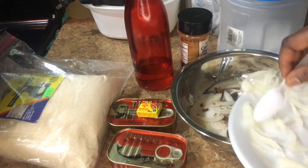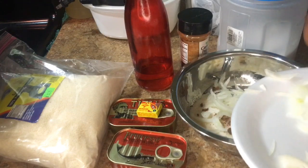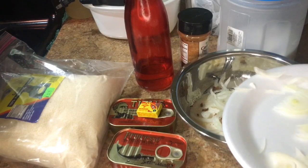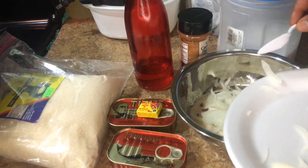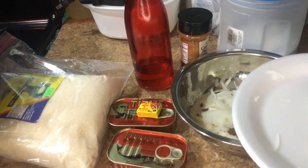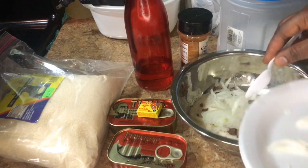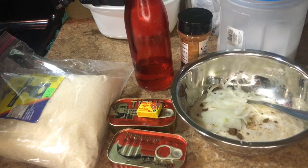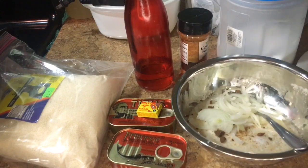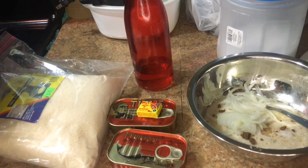I'm gonna add some of my onion — I love onion so I'm gonna put a lot. You don't have to, okay? This is my way. Whatever you don't like, that's fine; whatever I like doesn't mean you have to like it. So I already added that, and now I'm gonna add cayenne pepper.